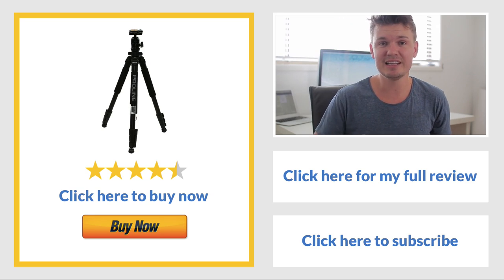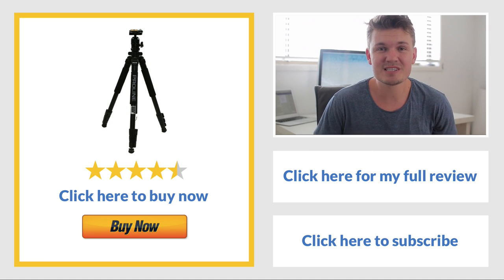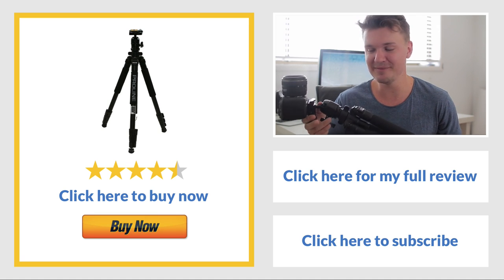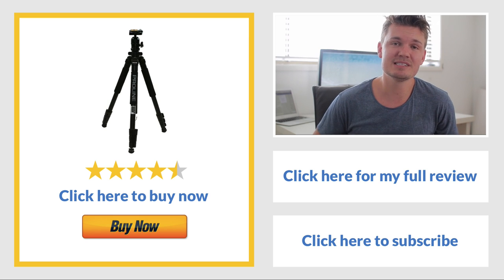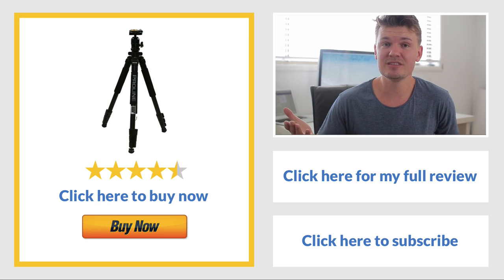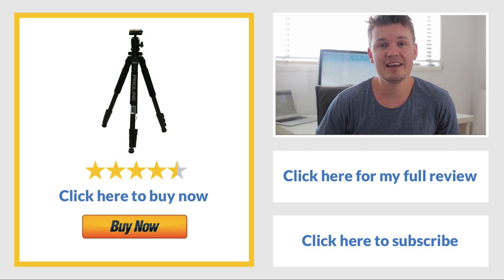If you want to pick this one up you can click the link to the right and that'll take you straight to Amazon. Go and read the reviews — there are something like 1,500 reviews which is a crazy number so this must be a very popular tripod. If you like this video I'd love for you to leave a thumbs up because it means a lot to me as it takes a while to do these reviews. If you're new to the channel why not subscribe? I do plenty of photography reviews and tips and DIY stuff. Have a nice day guys — I'll see you in the next video. Bye!